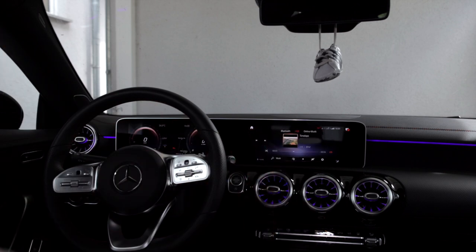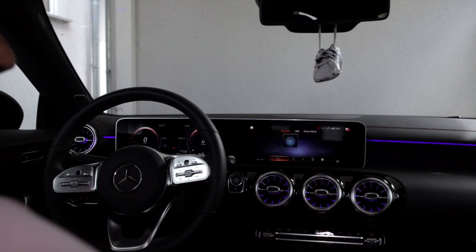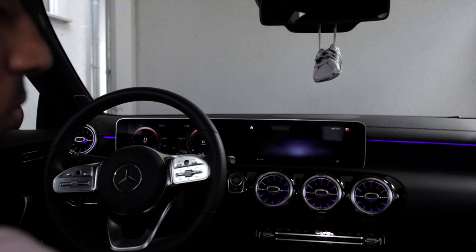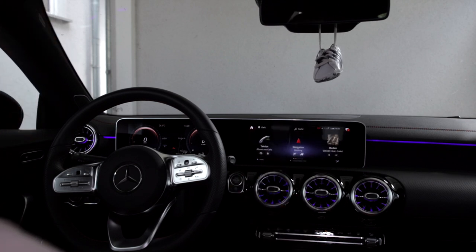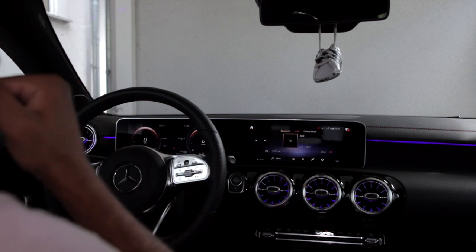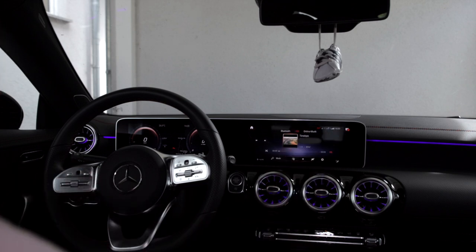It's already playing back directly. If you are on Bluetooth or on your map, you just press Home or Media. I'm going to press Home so you can see, then go to Media and choose USB at the top.